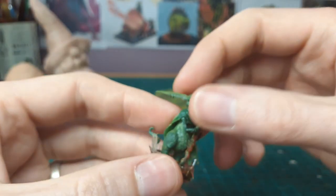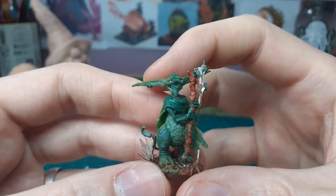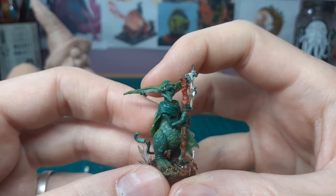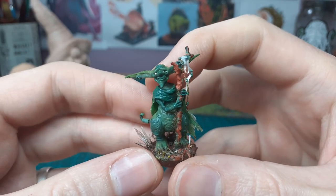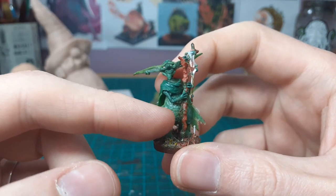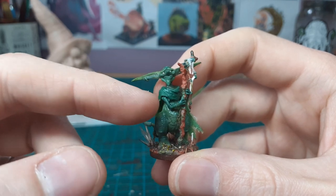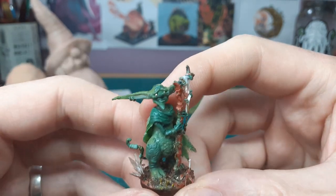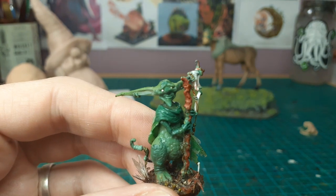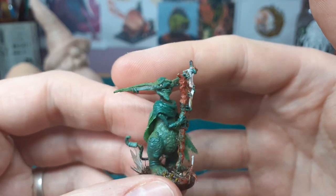This guy's coming along really nicely — he's just about ready for a spray. If you can remember from previous videos, the base of this guy is a little Mewtwo Pokémon minifigure — that's his legs. The arms are wire with green stuff sculpted on, and the head is built off from there.